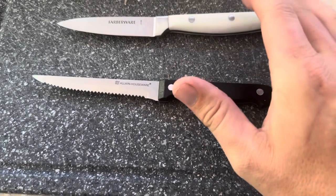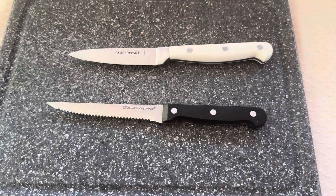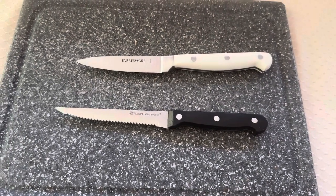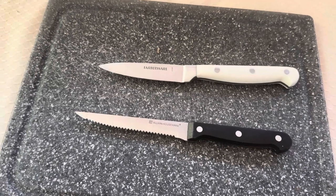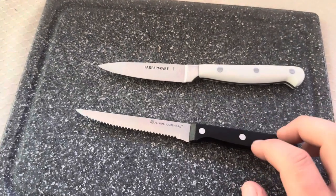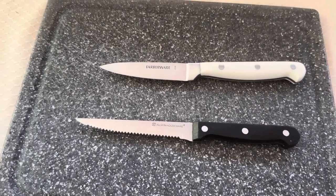One thing to keep in mind: the Farberware Forged is going to come very sharp straight out of the box — you don't have to sharpen it immediately. Whereas this one from Allwin Houseware did not come very sharp, so you will need to sharpen it relatively soon after purchasing it.